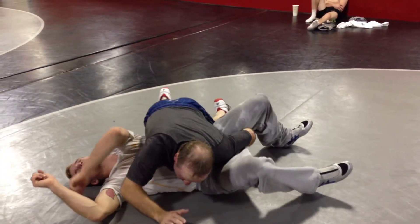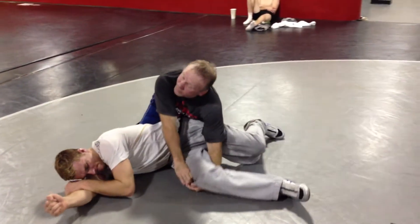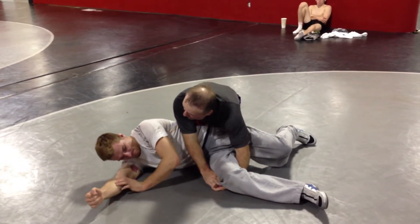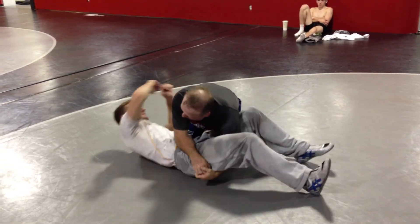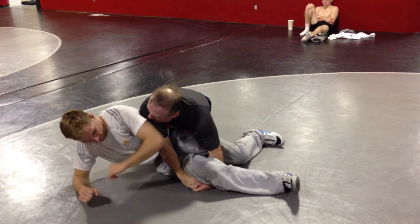If I miss this and he goes through — most guys, high school kids want to lock like this. Don't do this. My lock here, if it comes through and he's in my face — he'll hit me in the face, break my nose, push me away, or his elbow will hit me right in the face. Don't do that.